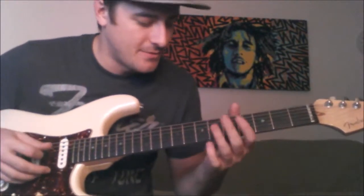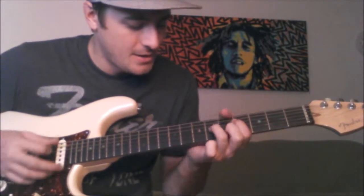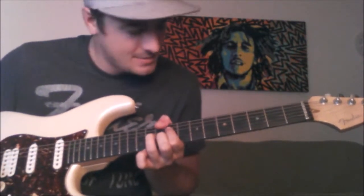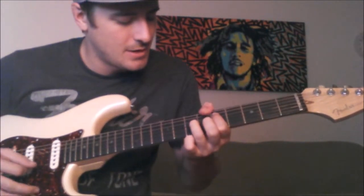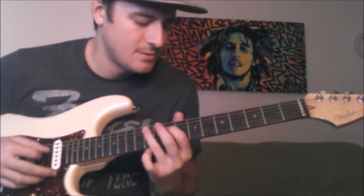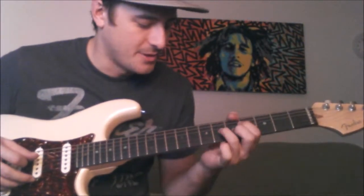Now once you get used to this idea of this little chord moving to those few notes — A sharp, B, D, down to a low G, A sharp, A — and eventually back into the C sharp lick. Once we get those down, we'll come back and hit this with a little bit different, with some licks in here.